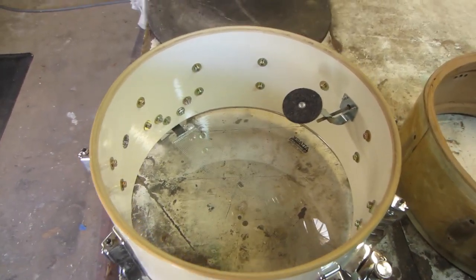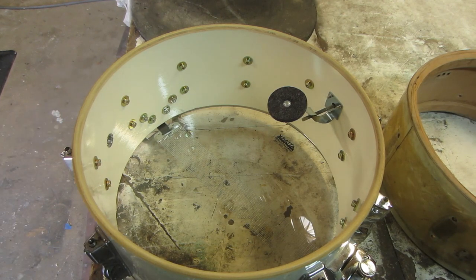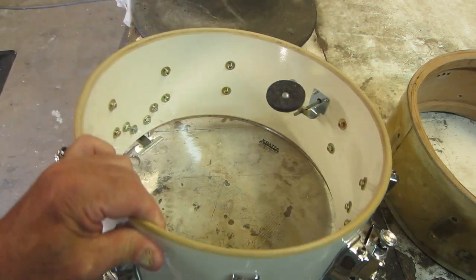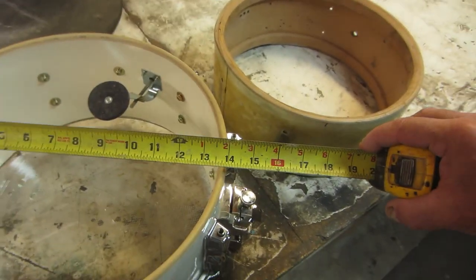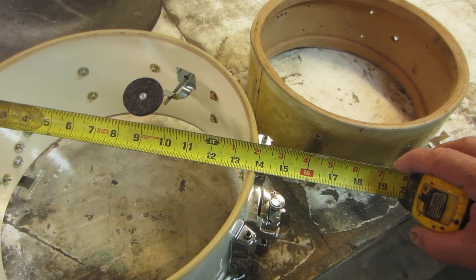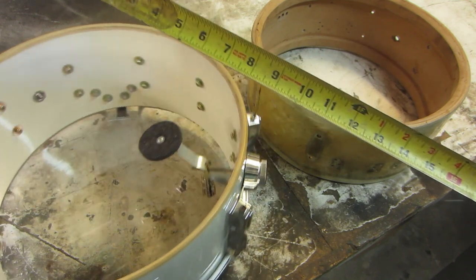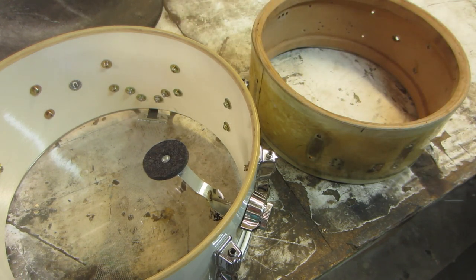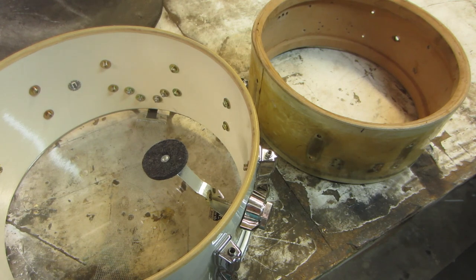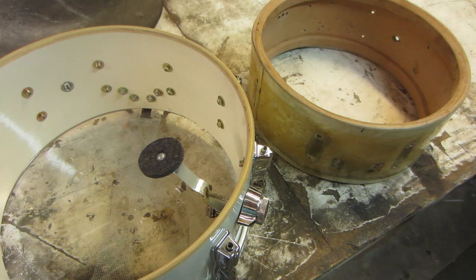Here's a more modern drum — this is a Tama Superstar snare drum, probably from the 80s. Modern shells are a lot more undersized than vintage shells. You'll see this shell is under 14 inches, more like 13 and 15/16, which is perfect to get heads on, and it's really round. I only took the heads off this drum to give you a demonstration of what we're up against. The heads float on these drums, meaning the collar hoop does not touch the shell.